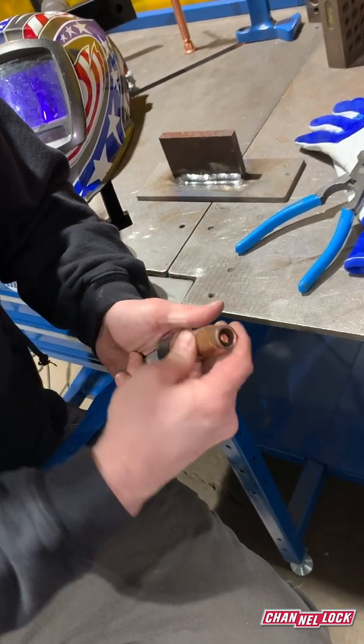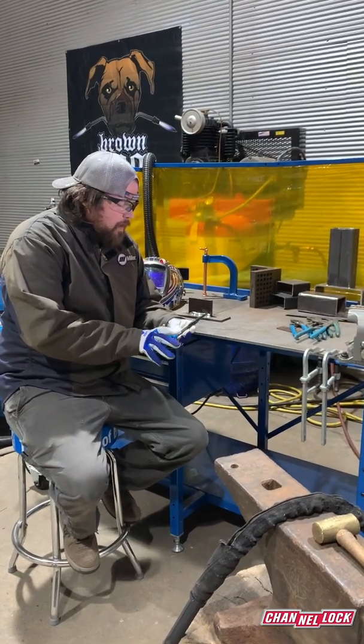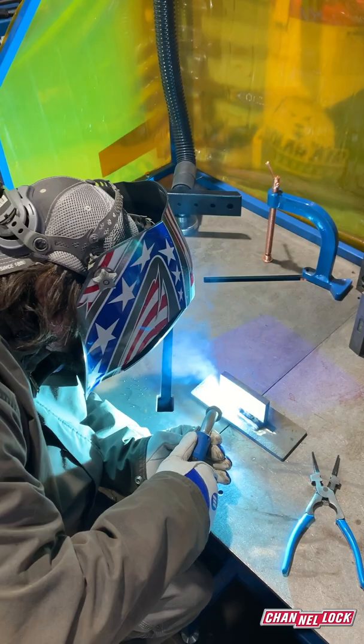Now you've got a nice clean nozzle and clean gun. Now we're going to do some welding, and I'll show you another way that you use these pliers — it's probably the thing you'll do most.